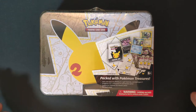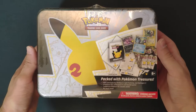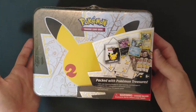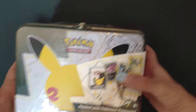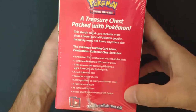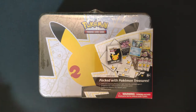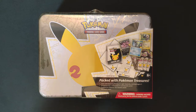Hi everyone, welcome to the channel! Today we are opening the Pokemon lunchbox — the Celebrations version for the 25th anniversary. It comes with a bunch of promos, packs, and other stuff. Let's get straight to the opening and see what we can get from this box. I've got my sleeves ready if we get anything impressive.